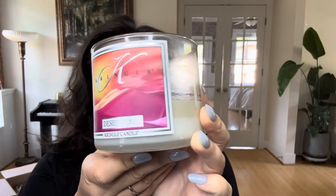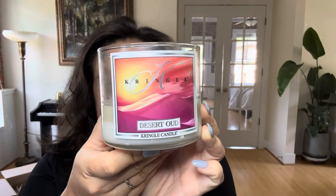Good morning, my dear friends — welcome to my channel, or welcome back. My name is Sarita, and I have our second-to-last summer candle. It's not a new release from Kringle, but it's definitely one that's been around for two or three years, and that is Desert Oud. It looks like this — a really simple but stunning color combination.